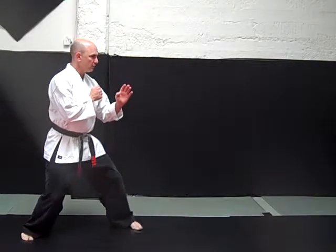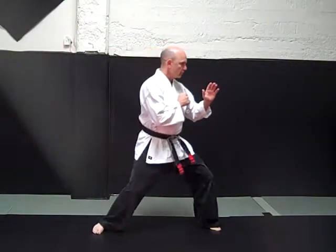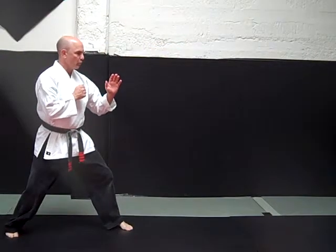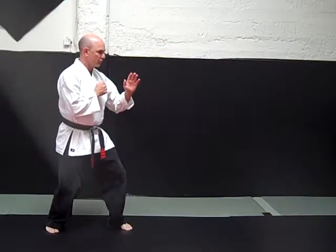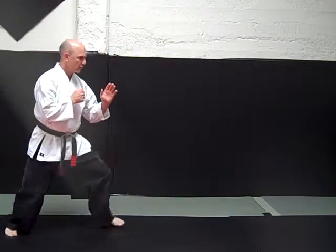Shuffle stance. Neutral bow. Shuffle. Moving forward — back foot moves first, then the front foot moves.